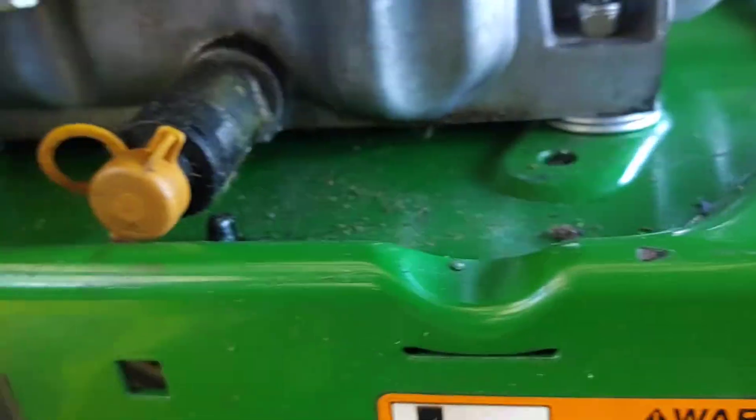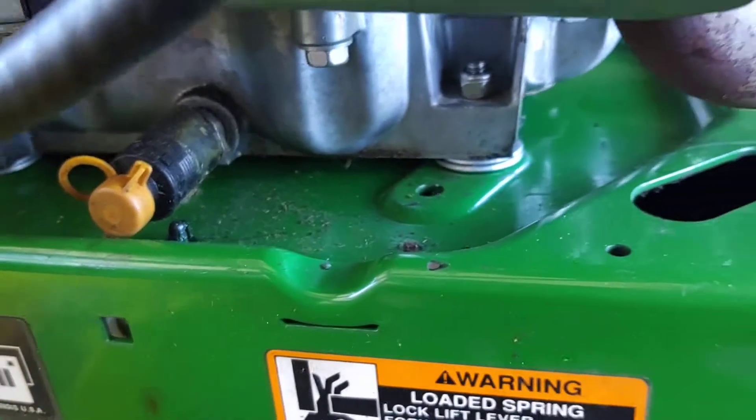You want to add maybe a couple of washers or shims to raise the engine up a little, because you want your oil to hit your oil filter.